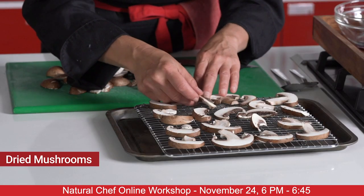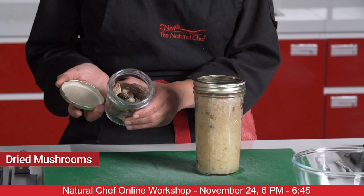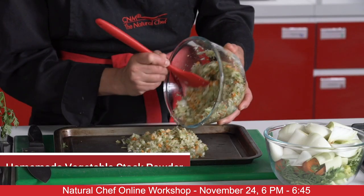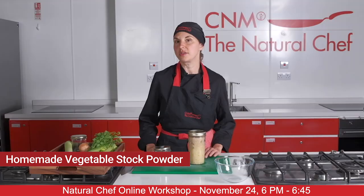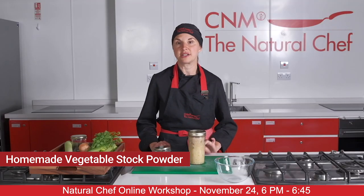I'm going to teach you how to make your own homemade dried mushrooms like these ones here. We're also going to be making our own homemade vegetable stock powder, which is much healthier than the ones you get in shops and completely natural.